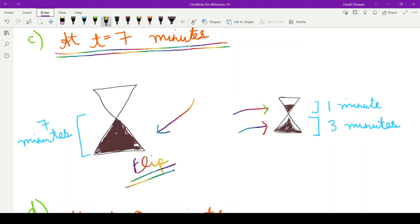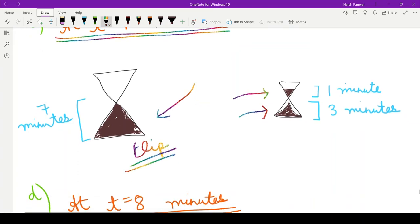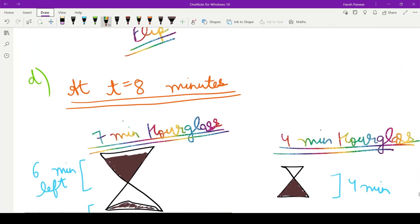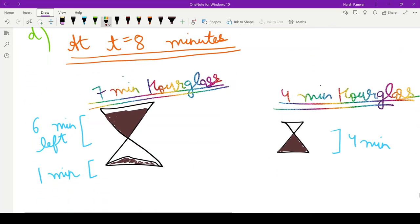After exactly one more minute, at t equals eight minutes, the four minute hourglass completely runs out, because it was left with one minute of sand. The seven minute hourglass now has six minutes of sand on one side and one minute of sand on the other side.